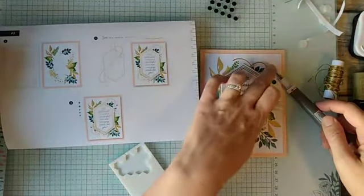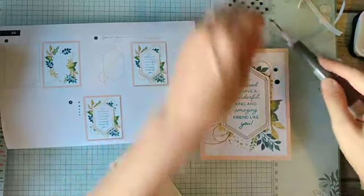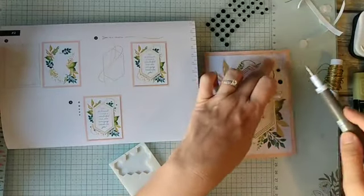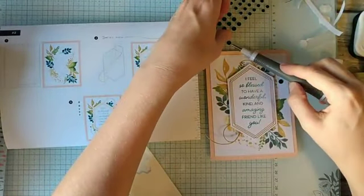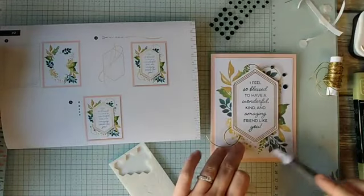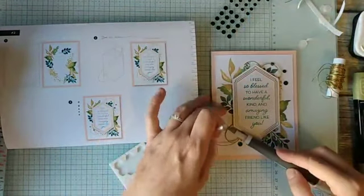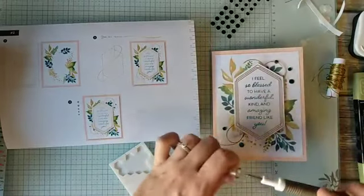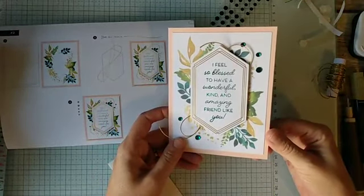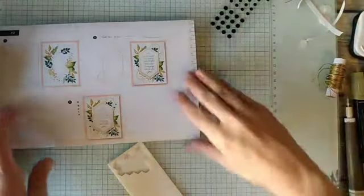And how quick was this card? So quick. Of course the kit includes supplies to make three of each, so you can make them all at once and have a nice stack of cards on hand, or do them as you need them, which is often what I do. Although I think they go together pretty quick if you mass produce. So there's the second one — also really, really pretty. I really like this kit.